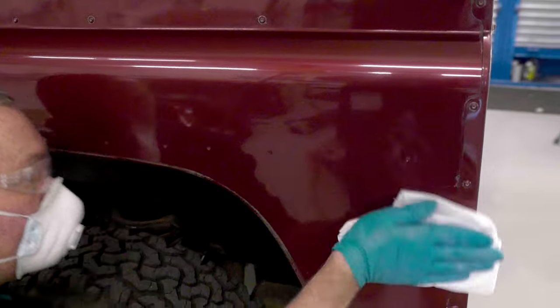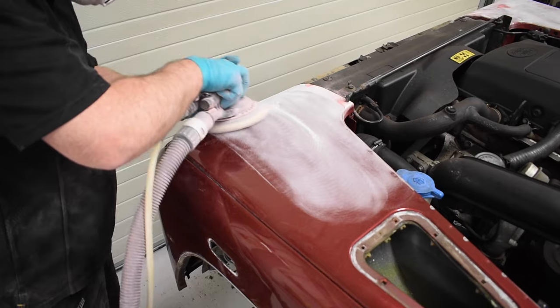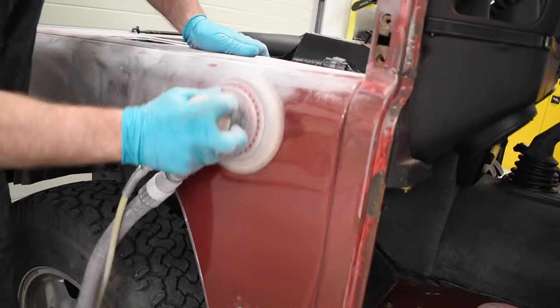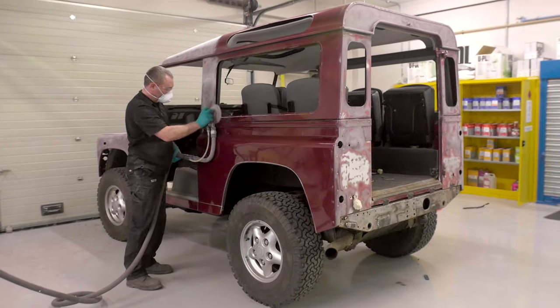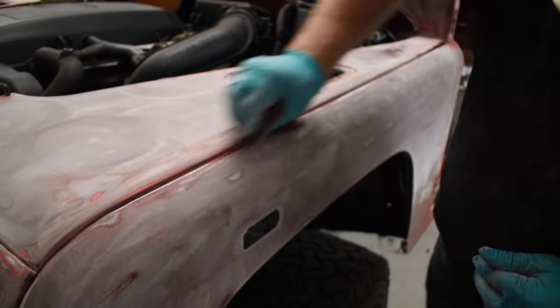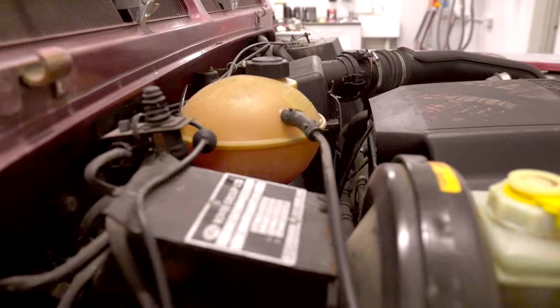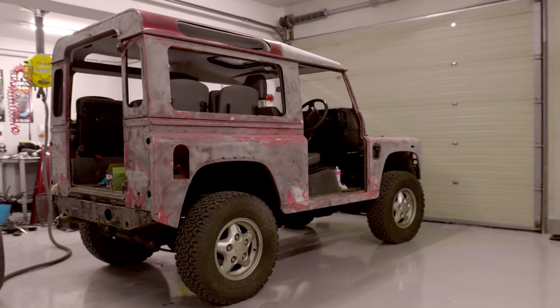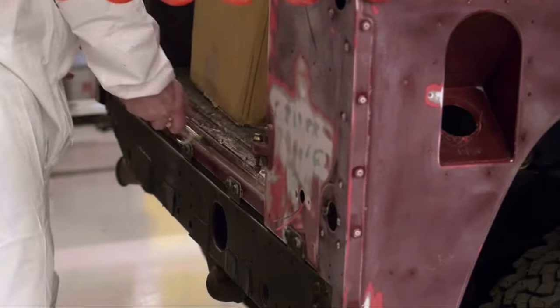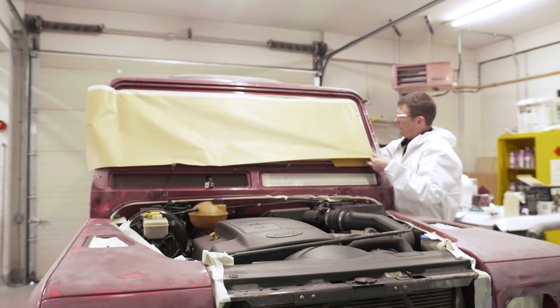Preparation is key in achieving a tough, durable Raptor finish. Using P180 abrasive discs on a dual action sander, our body shop team prepared the vehicle body. Any broken areas exposing bare metal required an etch primer — in this case, Acid #8. Preparation of the Land Rover included cleaning, degreasing, abrading, masking, and the application of primers where needed, in readiness for Raptor.